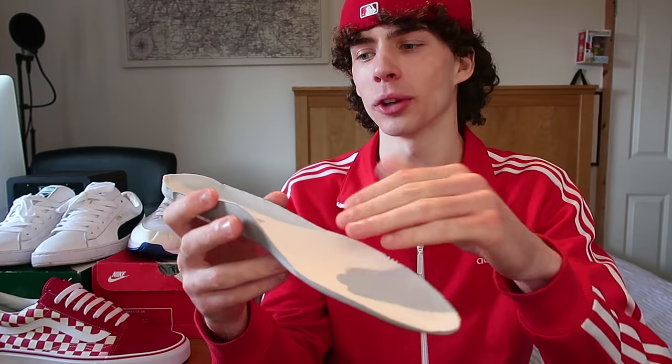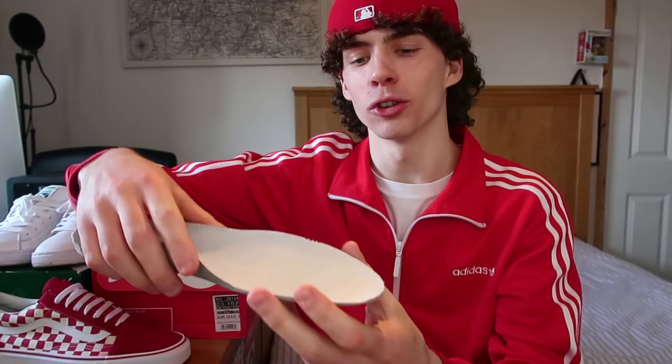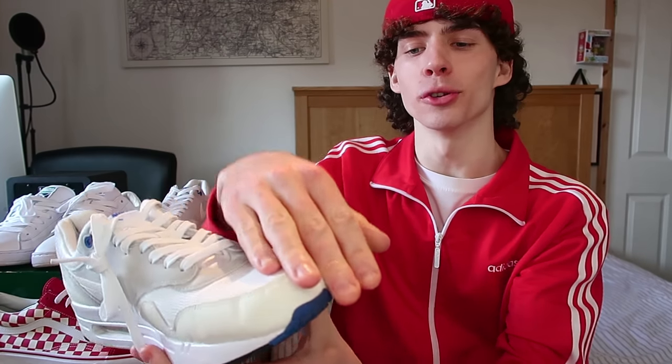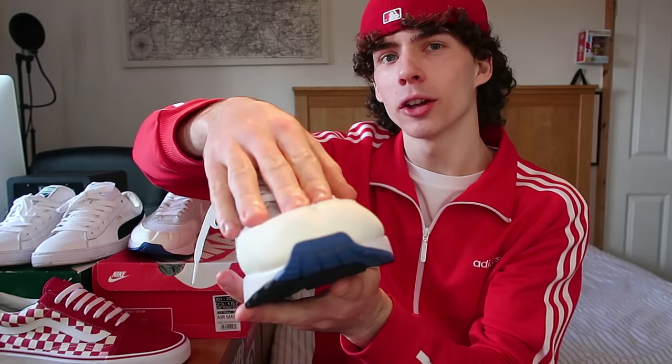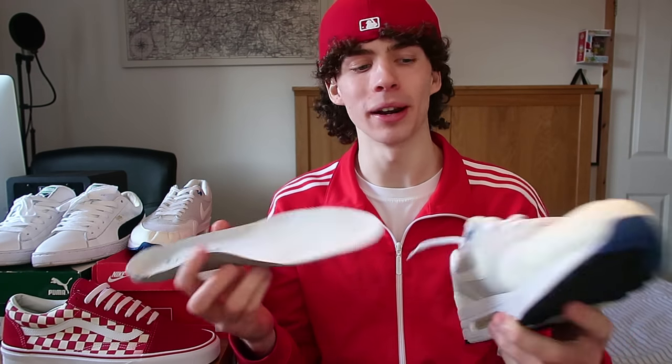The insoles are usually pretty thick towards the bottom and thin at the front, so when they're in, it pushes your foot towards the front of the shoes — if they're too small, it's just going to crush your toes. However, if you take the insoles out, your feet are going to lie a lot flatter, not pushed towards the front, and it creates more space for your foot to breathe. It sounds really simple but it is really effective.